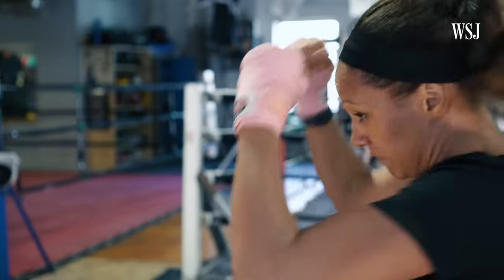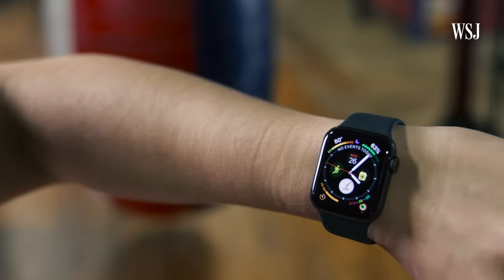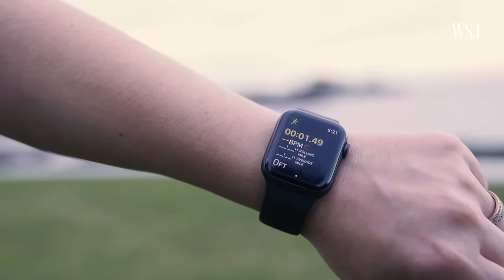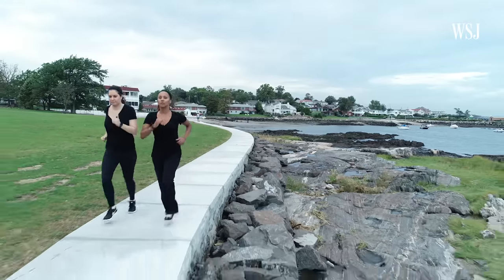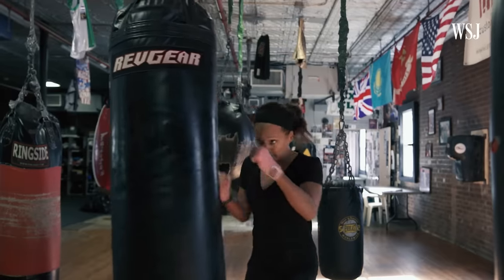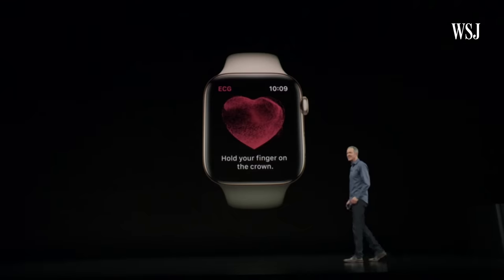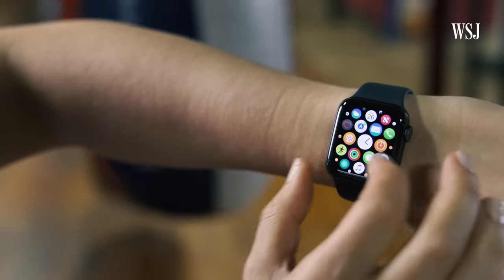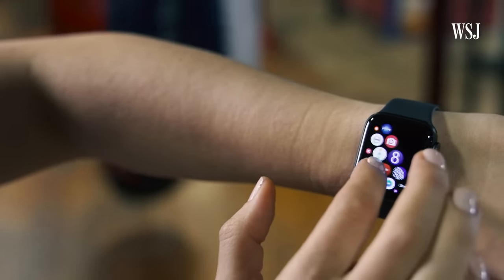Chances are you aren't buying the Series 4 — which starts at $400 — strictly for fall detection. It also features a new bigger screen, slimmer design, and fitness features, so we tested those too. When Evelyn and I went for a run, the watch automatically detected the workout, although this only works for certain workouts like running and walking. Other than the new EKG feature on the Series 4, which isn't yet available, most of the other new health and fitness features are available on older models with the WatchOS 5 software update.